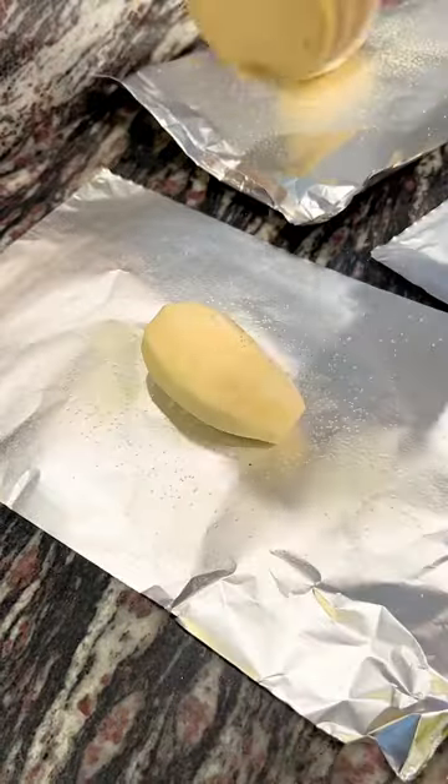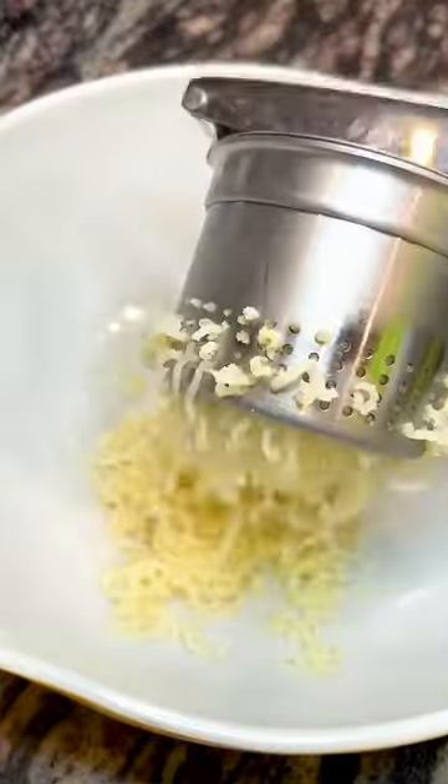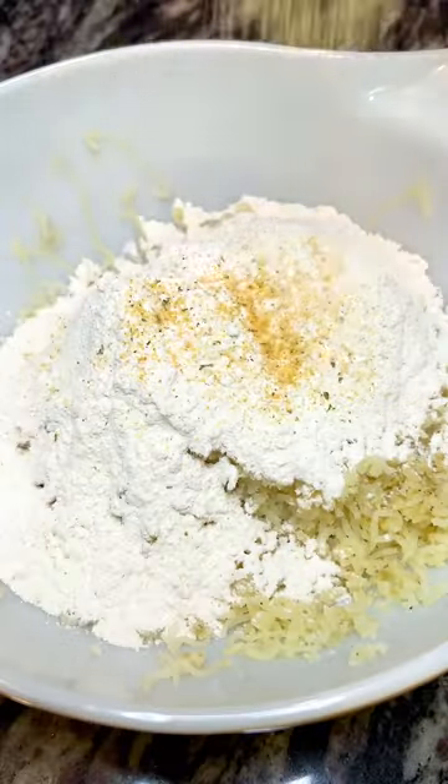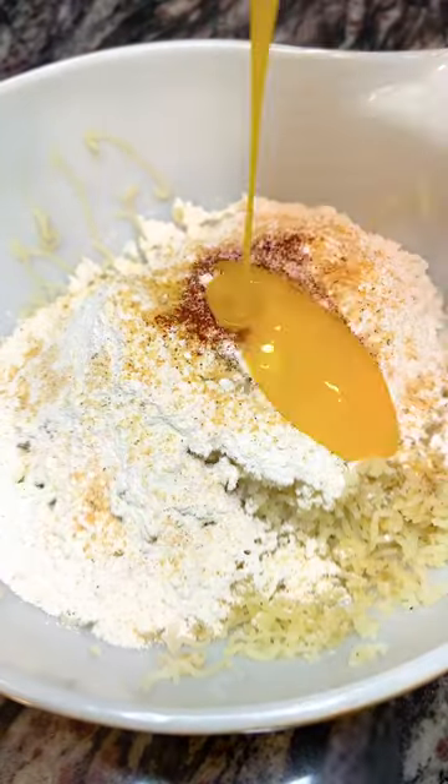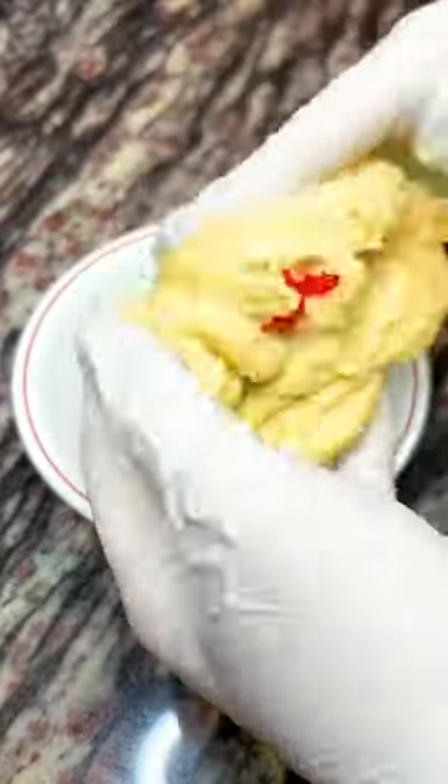Hi friends, it's Savory Sunday, and while yes, today is Super Bowl Sunday, I decided to actually make some heart-shaped gnocchi with a lemon pepper cream sauce. I've had these two different ideas, and I decided to just combine them and finally do them already, especially with Valentine's Day coming up in just a couple of days — I felt like it was perfect.